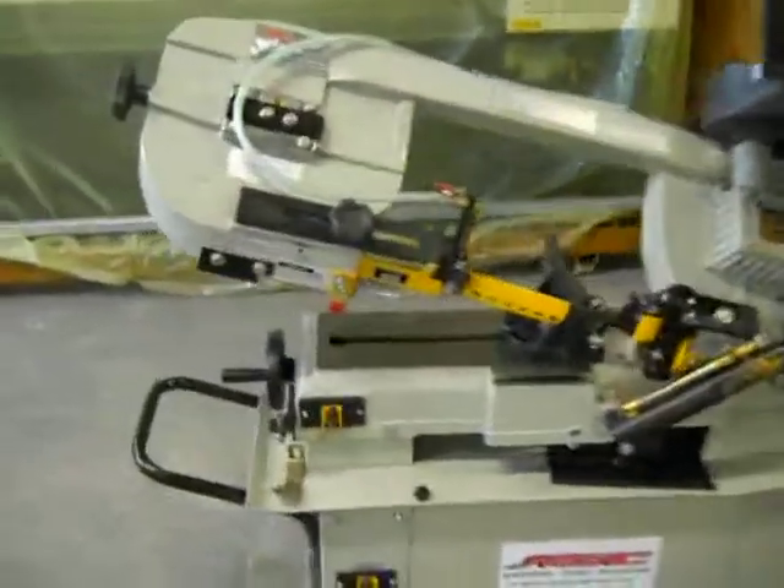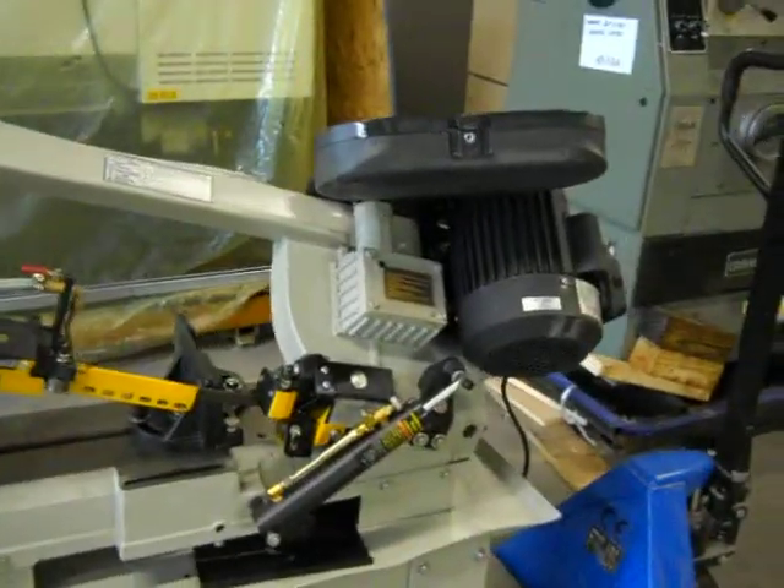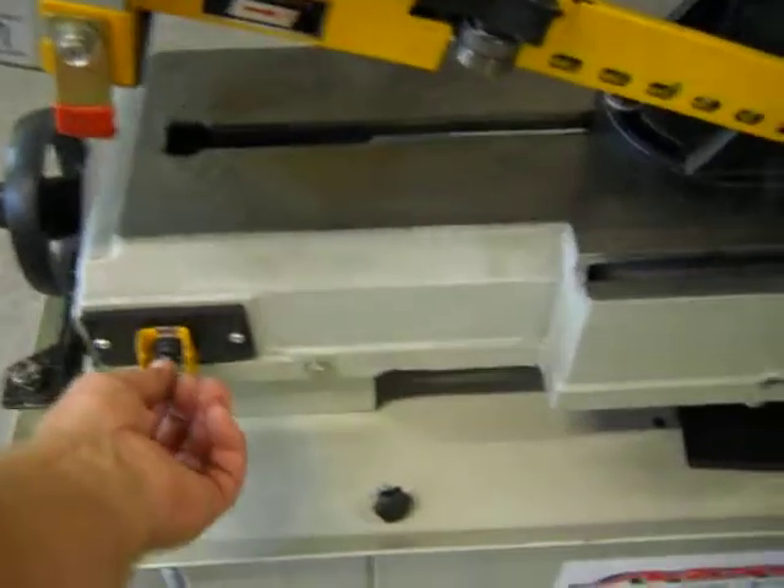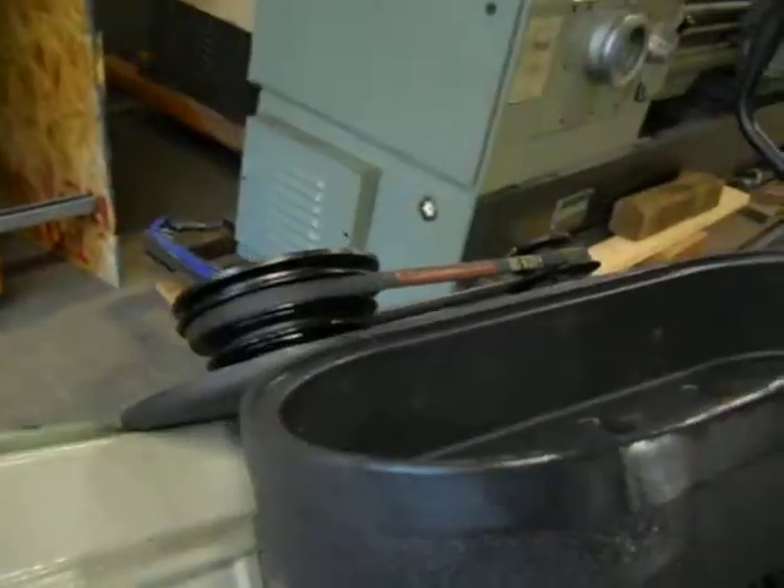Here we have a 7 inch by 12 inch horizontal bandsaw. It does operate. It does have some issues, and we're just going to show you that it does.